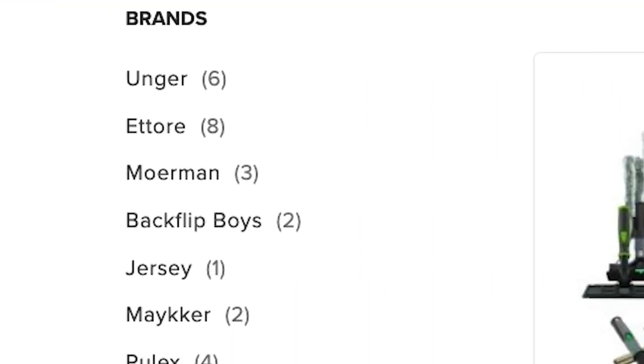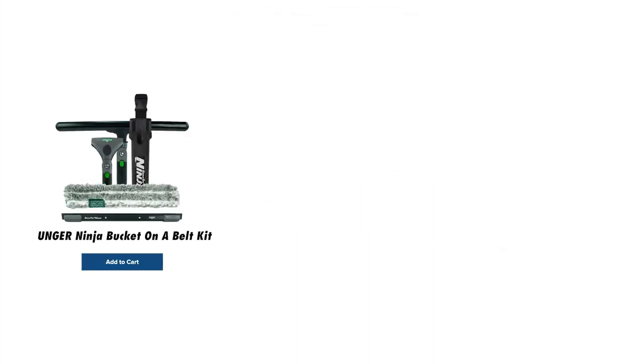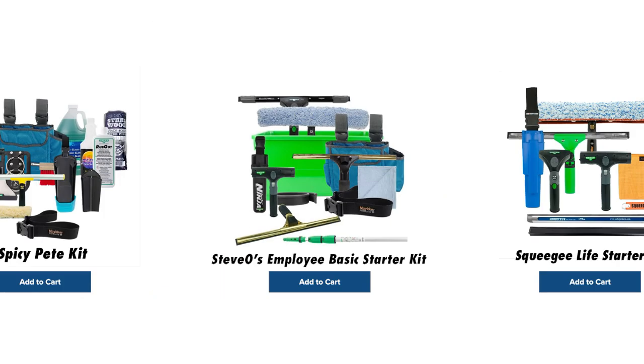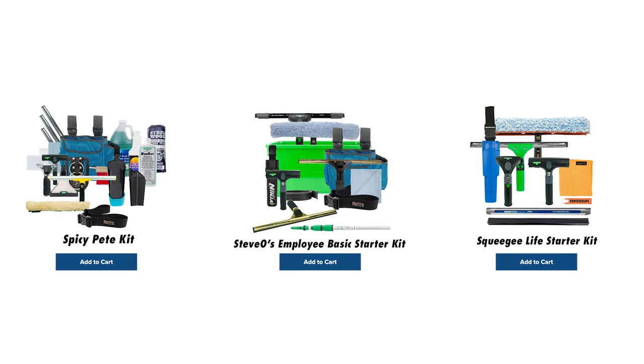We offer brand specific kits such as Unger, Moerman, and Pulex. We also offer stain remover kits, and we have some kits that are made by window cleaners.